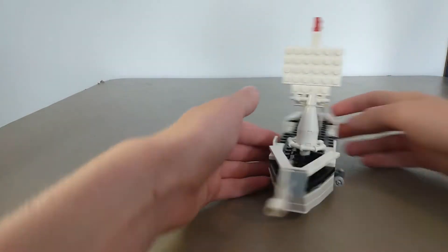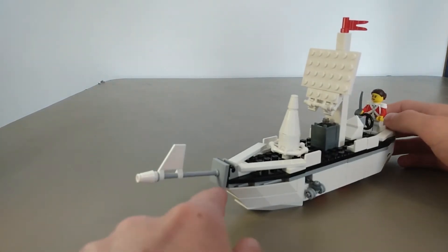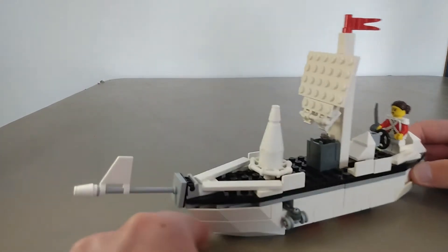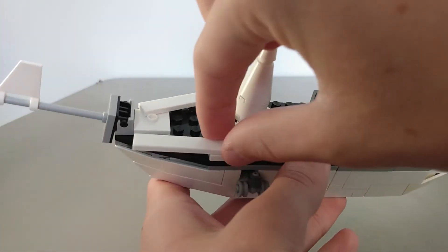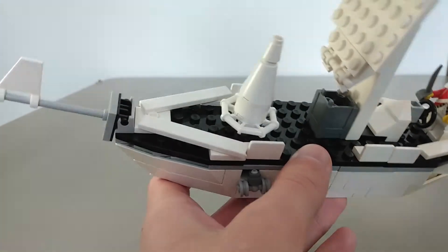And then we've got the front here — we've got this pointy thing, all boats have it. Aerodynamics maybe. I built these railings out of tiles; they don't stay on, they kind of move around, but that's why I have this piece here to hold them in place.